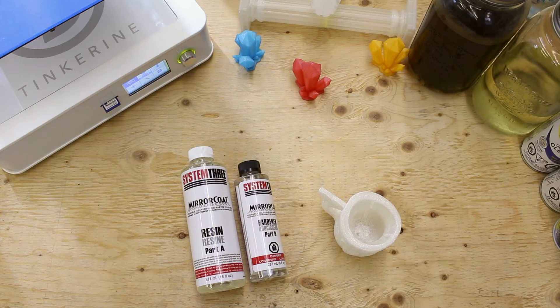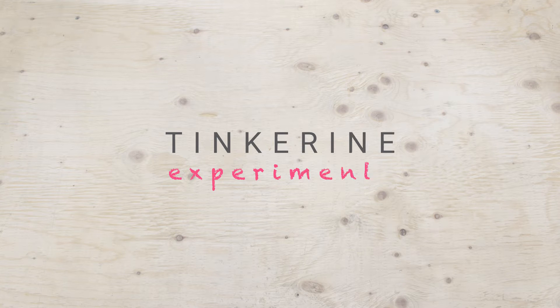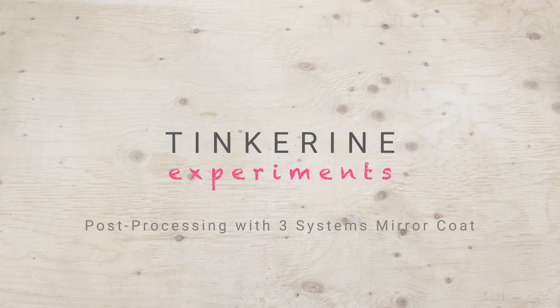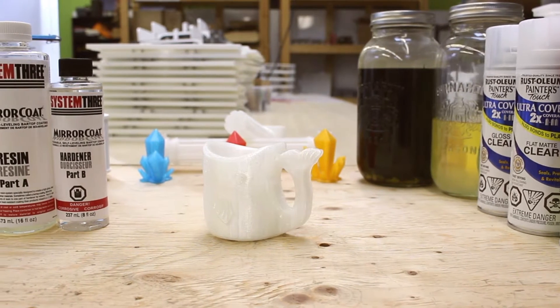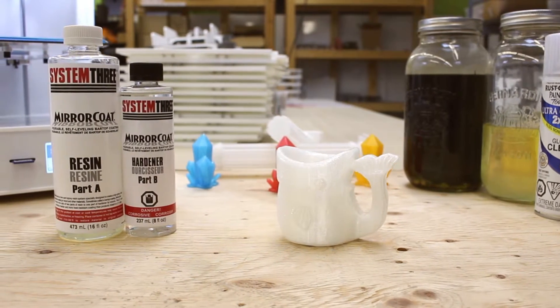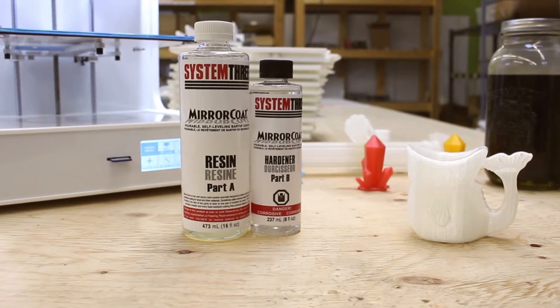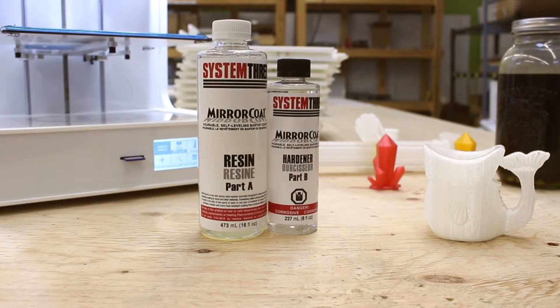You can find this mirror coat at your local hardware store for roughly $10. The mirror coat is usually used to provide a harder, more heat-resistant finish on countertops, bar tops, and different wood furniture. This mirror coat will seal up your print and also provide a really nice gloss surface finish.